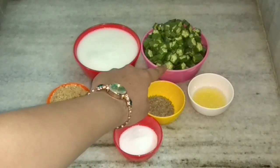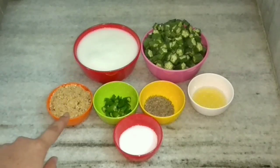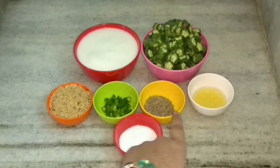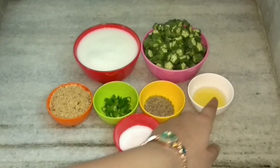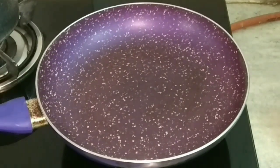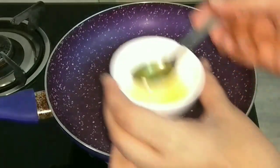For this recipe we require okra, buttermilk, roasted and crushed peanuts, green chillies, cumin seeds, ghee, and salt. So let's get started — first I'll heat a pan.